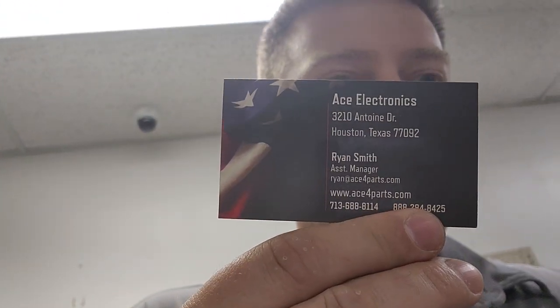Hey guys, welcome back to Better Biomed. Today I am in probably the best store in the world. This is one of those old school electronic stores where you can find anything you need to get something done, and they have it in stock. This is Ace Electronics, located right here in Houston. If you are a biomed in the Houston area, you should check this place out — they have almost everything you need.